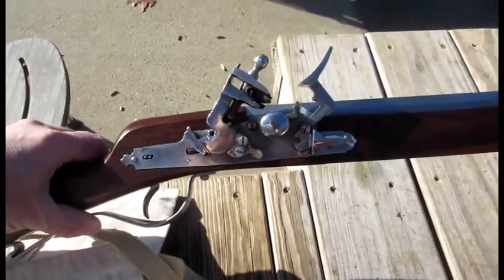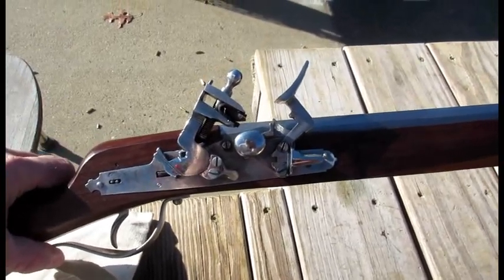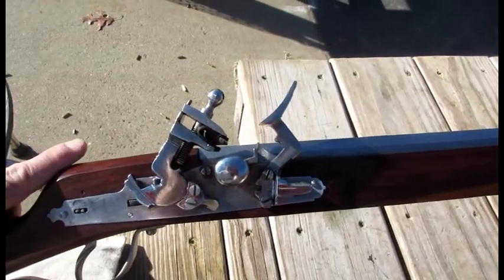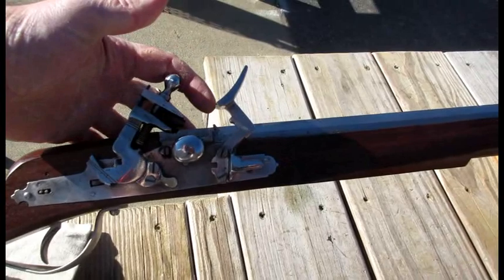Teeley Osters here. Today I finally get to show you how to load a flint snaphance. Now from my earlier flintlock video, you can see there is a significant difference compared to the flintlock. For one thing, this is known as the battery, not a frizzen.